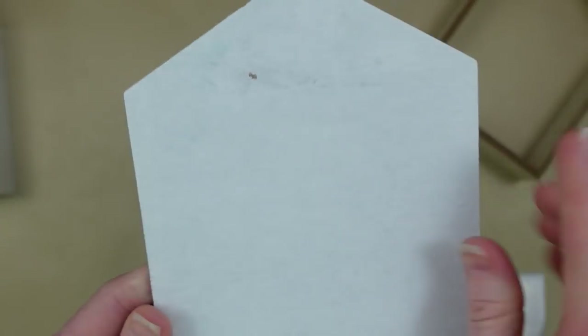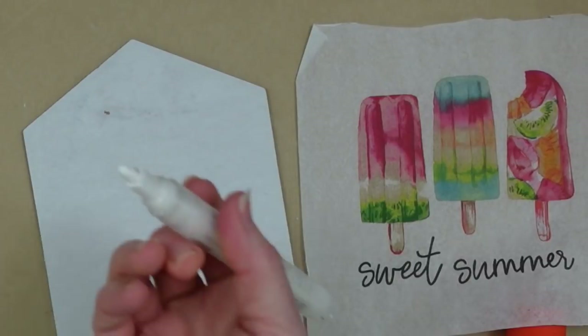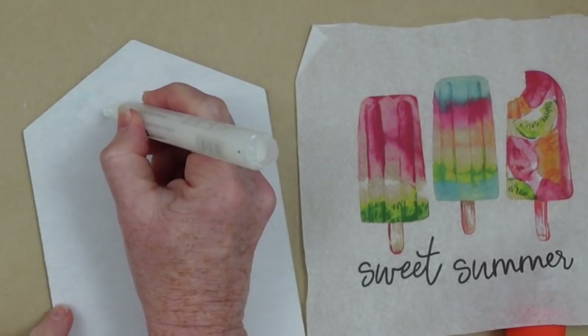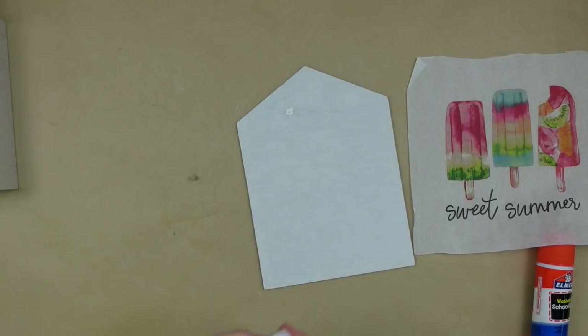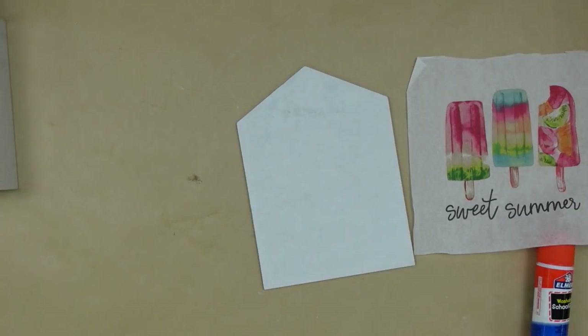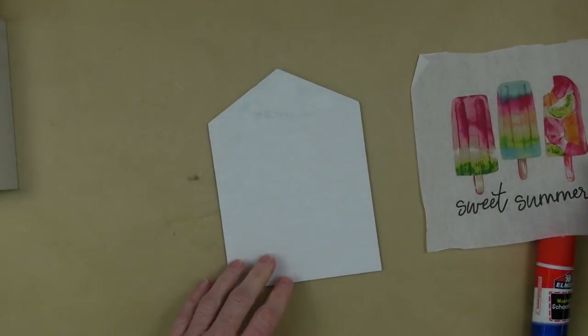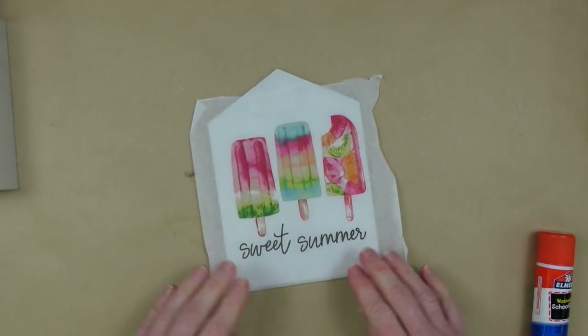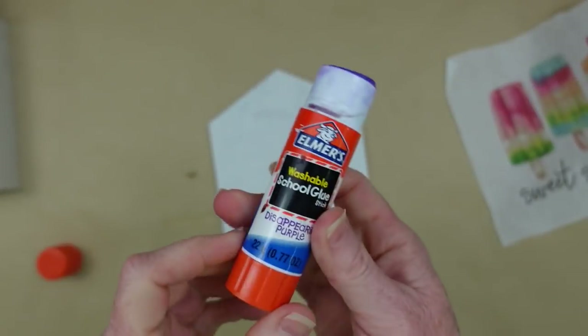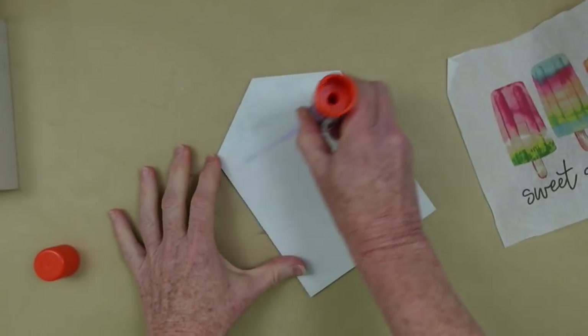I scraped a little too hard and got a little spot — I'll show you how to fix that. Just take an acrylic paint marker or paint pen, dot it on there, then take a napkin and blot it off. That covers it up nicely. The reason we do that is because you'll be able to see through the napkin. We separate these two-ply napkins into one ply so we have fewer wrinkles.